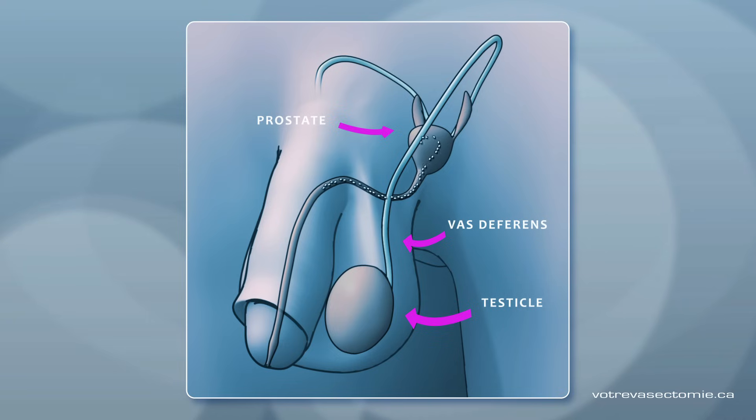The vasectomy is a quick and simple surgical procedure that blocks the tube from each testicle.